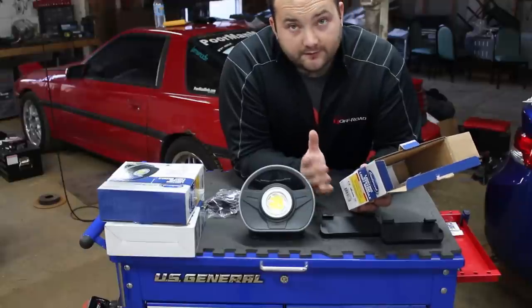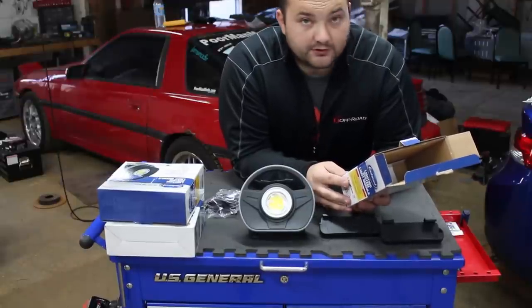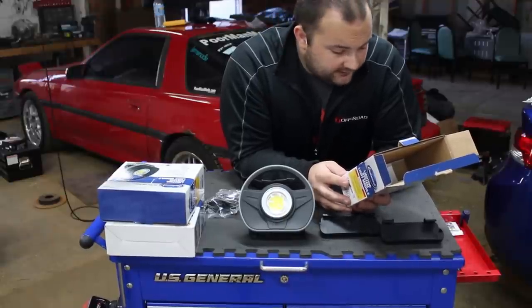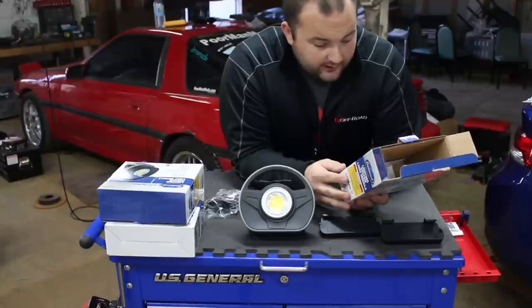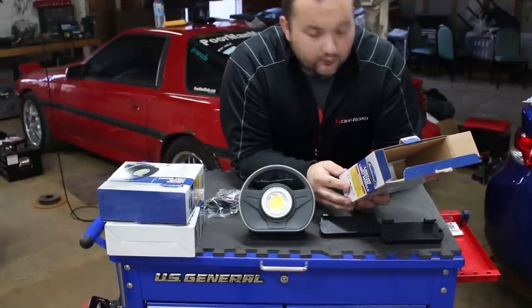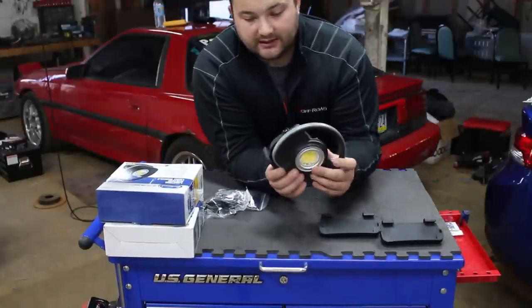On the lowest setting they're good for about eight hours. It takes three hours to fully charge each light. They are IP65 moisture resistant, so they can get damp but you can't submerge them. They can be charged via a wall or a 12-volt car charger, and each one weighs 1.6 pounds. I believe they're also magnetic.